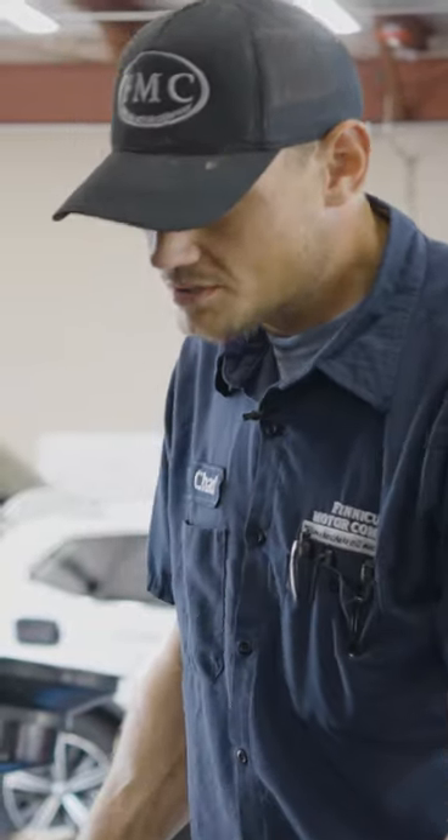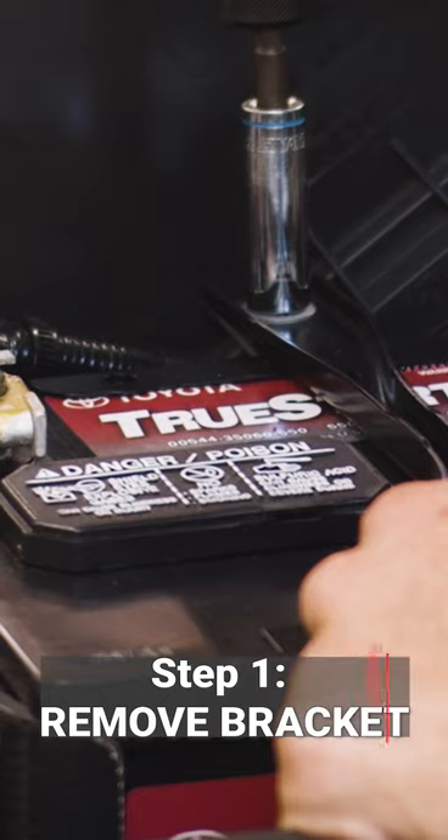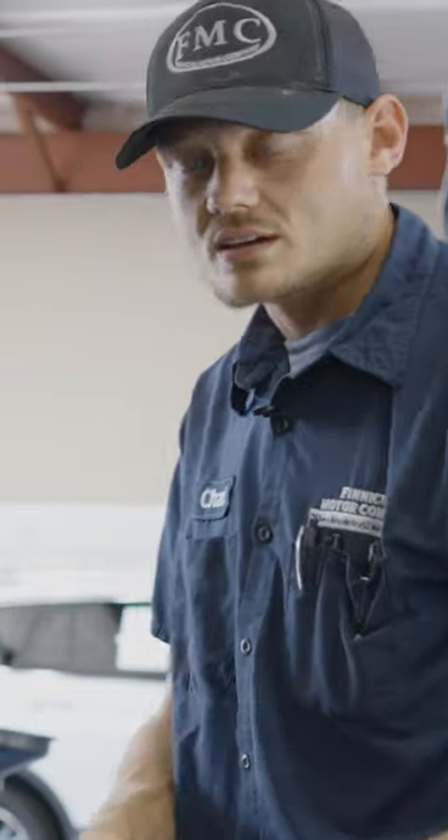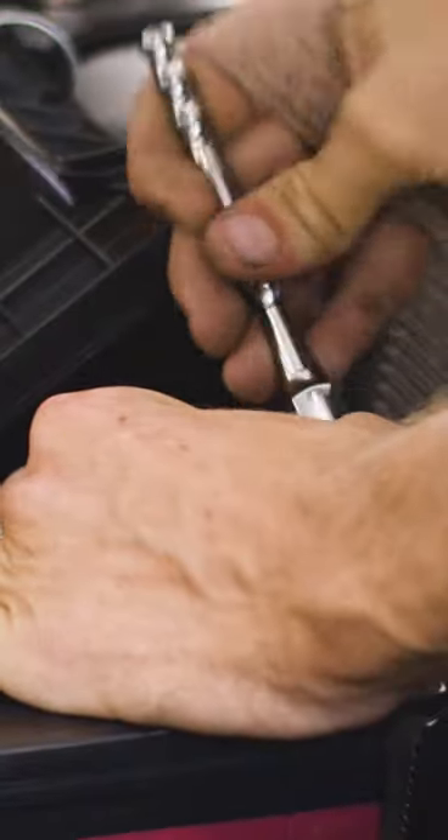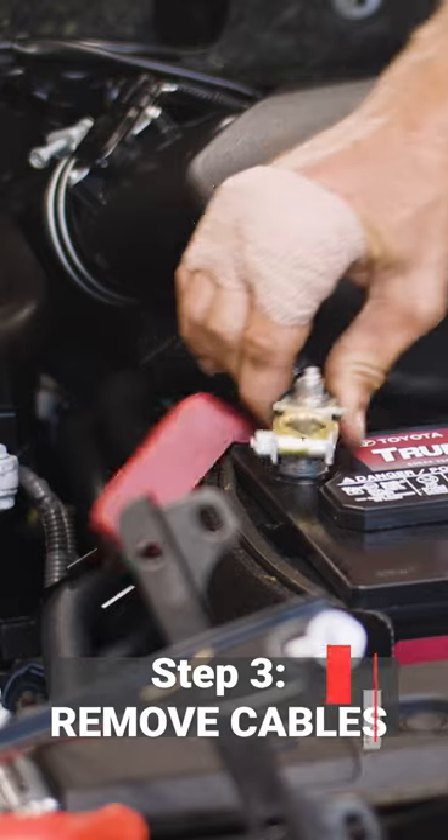First thing you want to do when changing a battery is go ahead and take your bracket off that holds your battery down. Then you're going to take a socket. Make sure when you're touching your terminal not to touch anything metal. Once you have it loose, you're going to remove your cables. Be sure when you do this not to touch anything metal. Then we can go ahead and proceed to removing the battery.